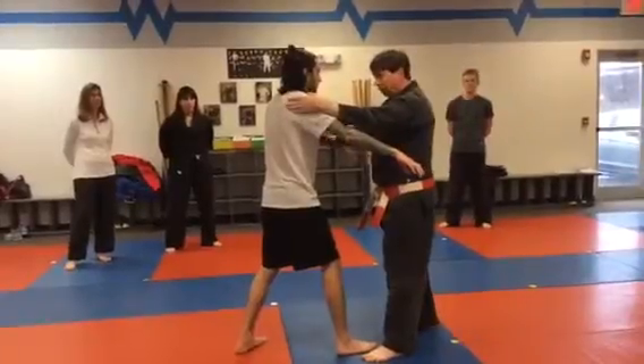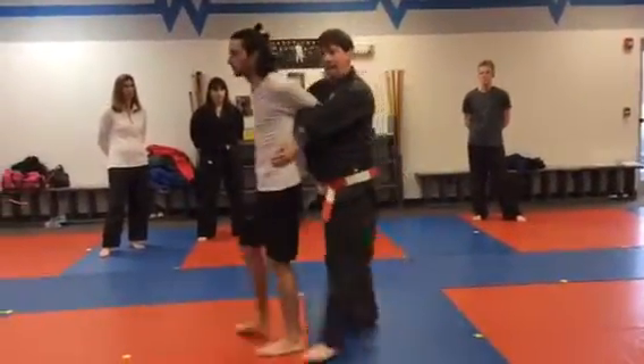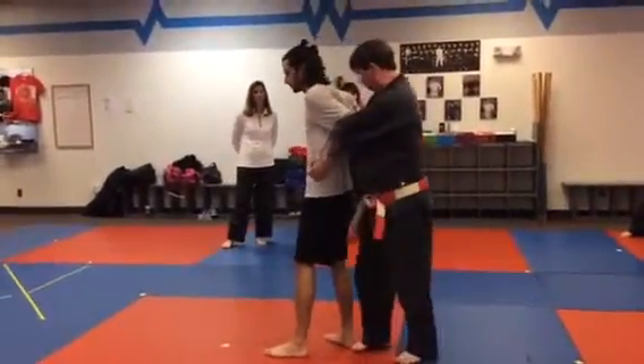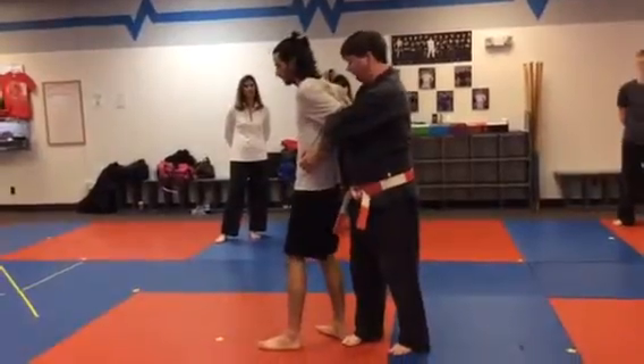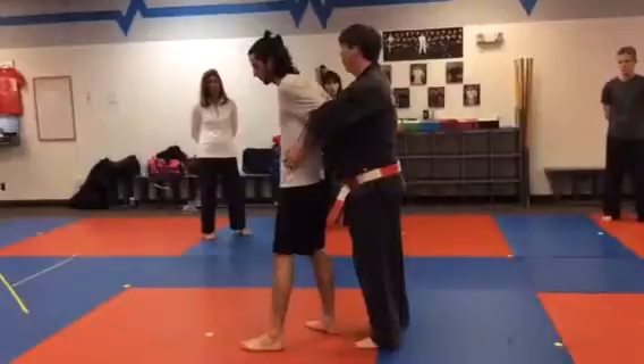One hand on the back of the shoulder, the other one hits and turns him around. You can catch both arms back here — that's a good controlling lock. Stay sideways to your opponent so that it's less likely you'll get kicked in the groin if they kick backwards. Don't stay straight.